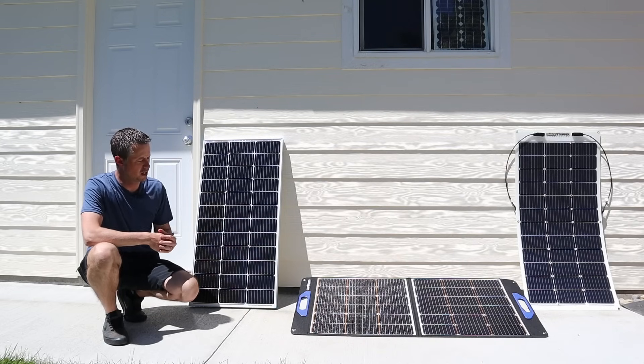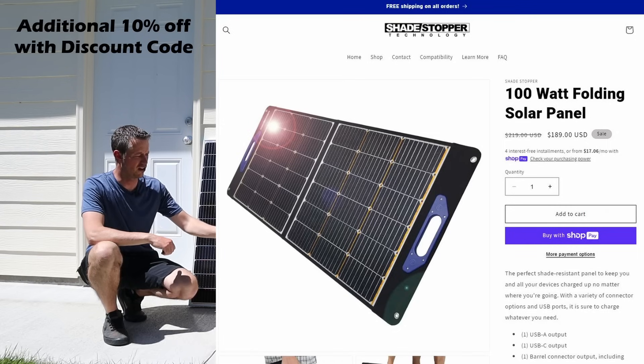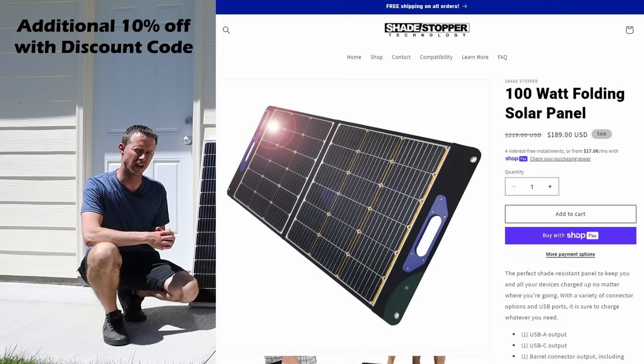The flexible panel is available for around $159 stock MSRP and I think it's on sale for around $120. The folding panel is a little bit more — MSRP is $219, and I think it's on sale for around $179 or $189. I'll include the links down in the video description.